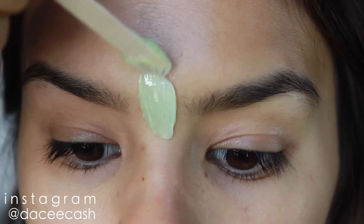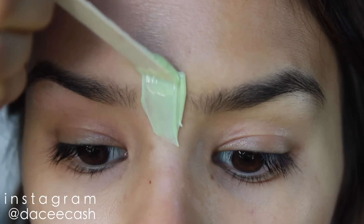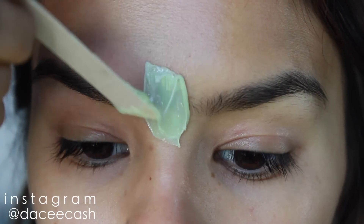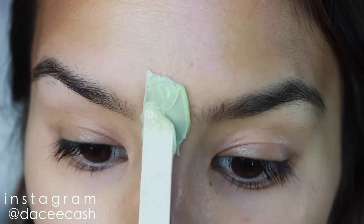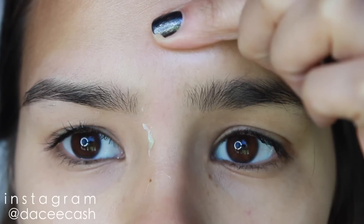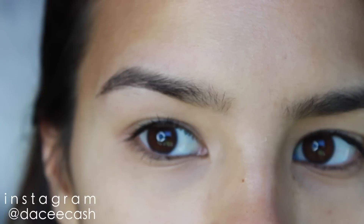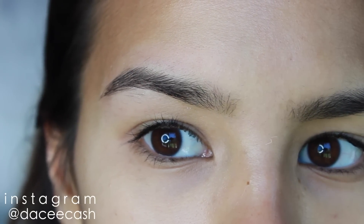The same technique applies to the middle of my brows — I apply a small bead of wax with the growth of the hair, and then rip it against the growth of hair. That's how you remove all the hair. If you rip with the growth of hair, it's not going to come off.